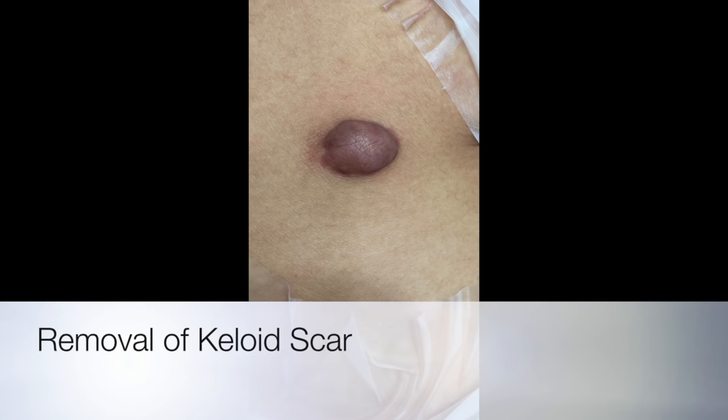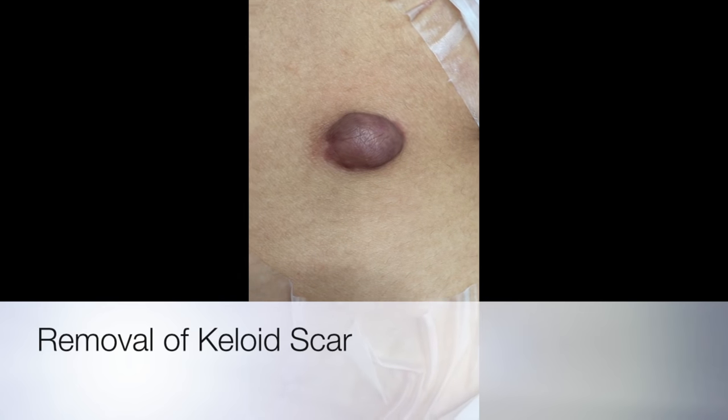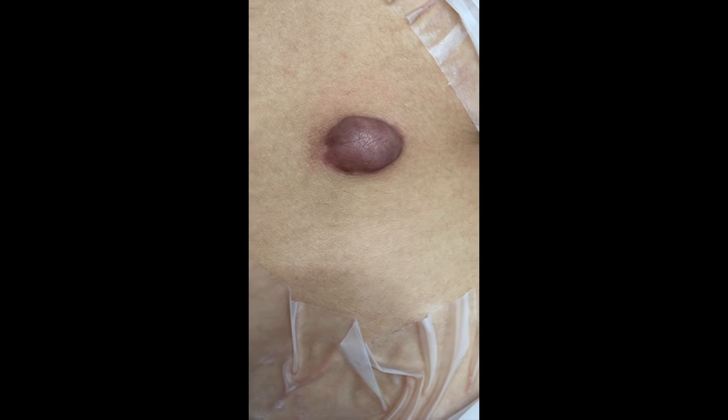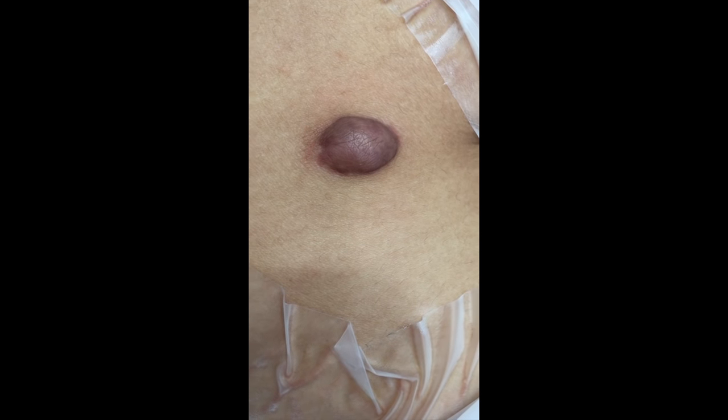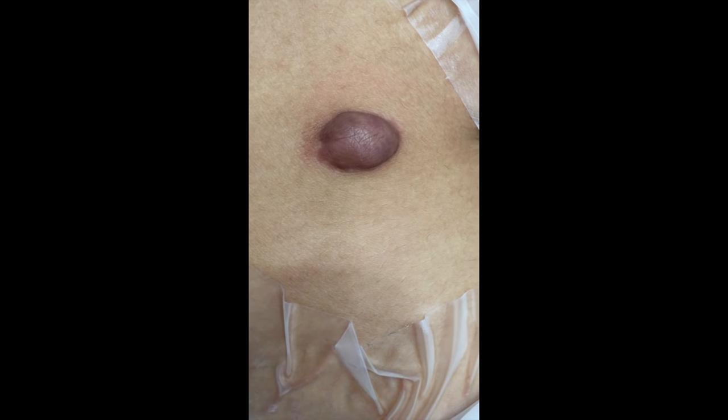This is Dr. Rafi Karamanoukian, and today we're looking at a nodular keloid that is relatively thick on the back of the shoulder. Today we're going to do a procedure called enucleation, in which we remove the center of the keloid.